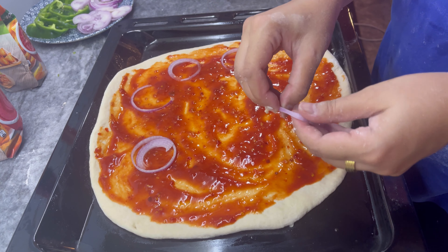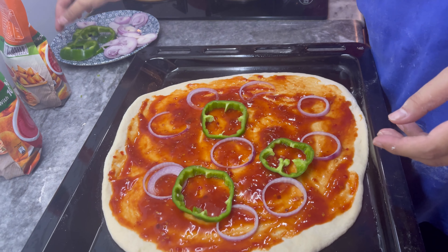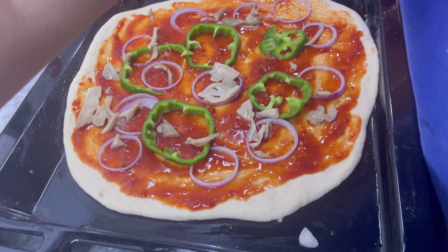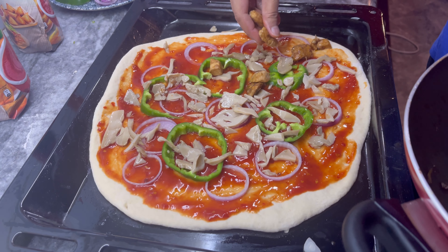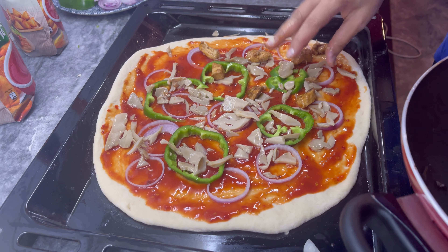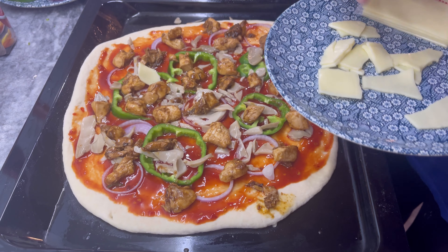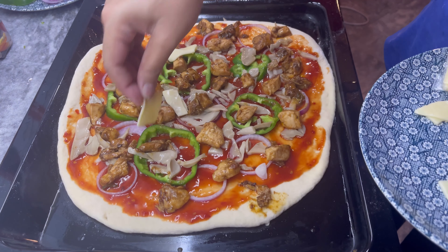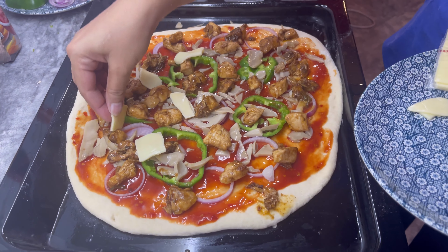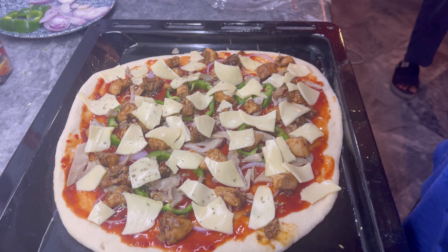First of all, the onion is set. Then you can add capsicum. Then you can add mushrooms. These are the things that I have at home — I have a chicken topping. I don't have anything fancy. I have just cheddar cheese slices — I broke these into little pieces and set them on the pizza. Then sprinkle a little oregano.